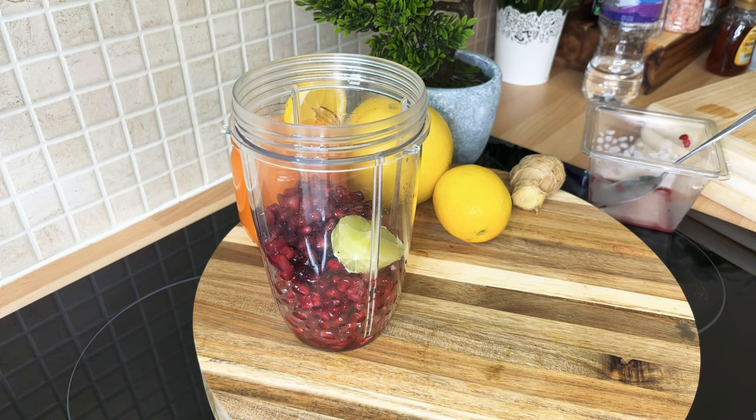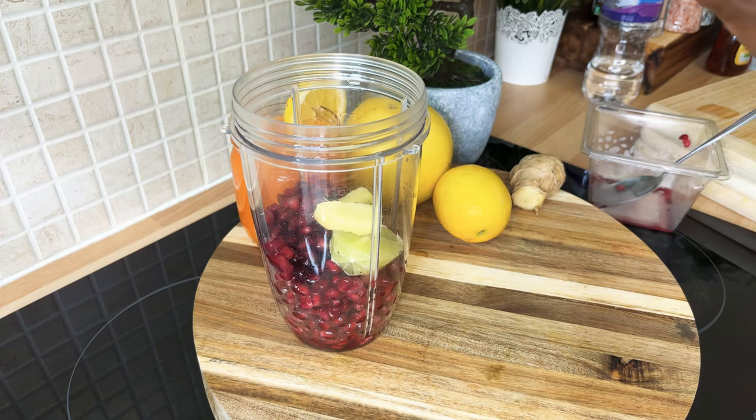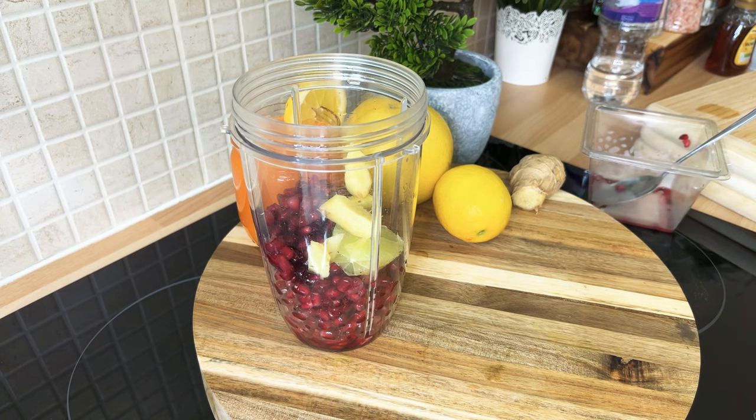You do not have to remove the skin of the ginger, but if you have organic ginger like the one I've been using, it's much better. I just like to remove the skin — that's me — but you don't have to, it's just an option. So we're going to put a nice piece of ginger inside the blender like this.